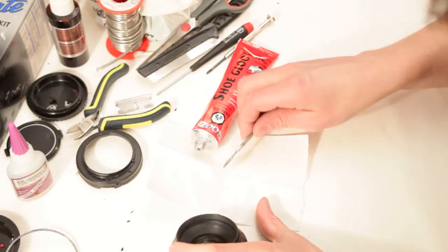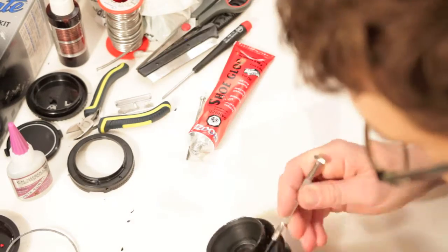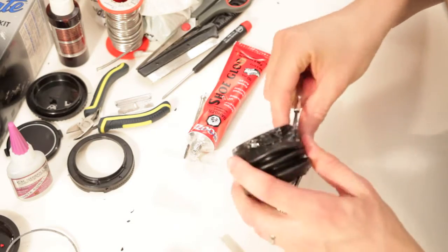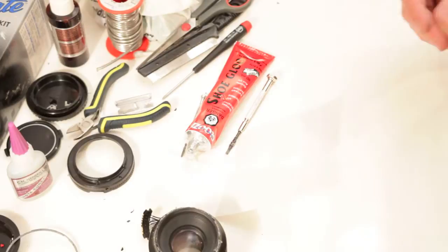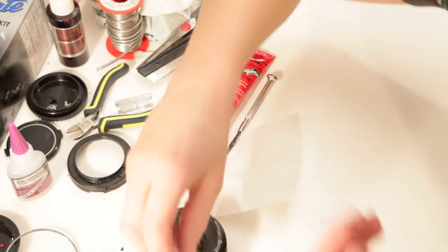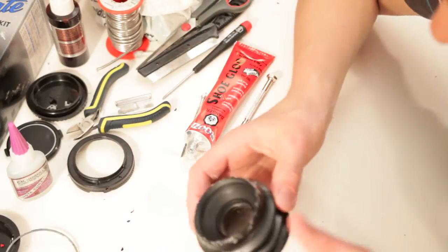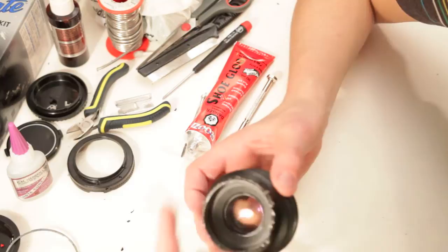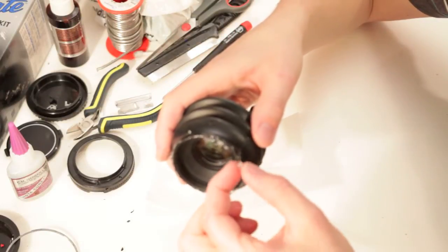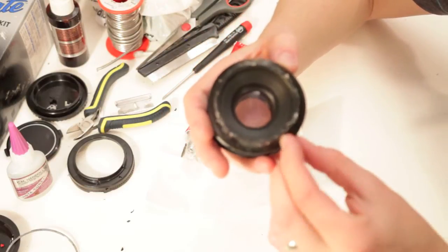I think this is going to be messy. This stuff is supposed to bond in 24 hours — I just glanced, I haven't read the instructions — but this is hardening fast, like super fast. I can't believe it. So I think I'm just going to leave that and cut it off later. You can see it's clumping. That's good. I don't mind that.